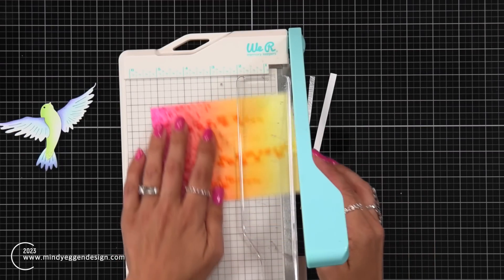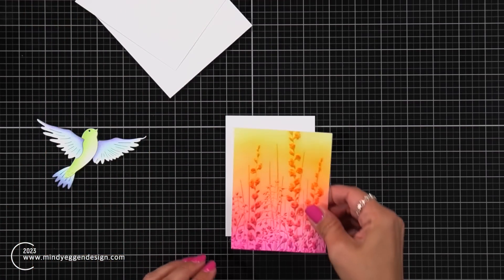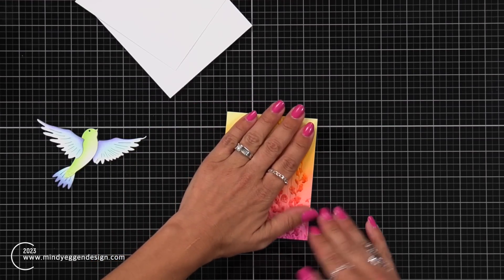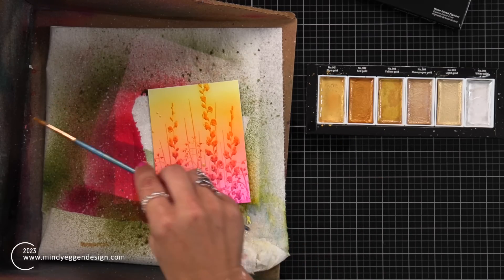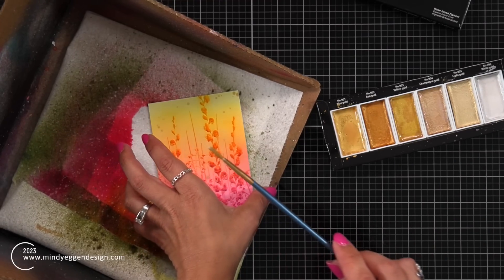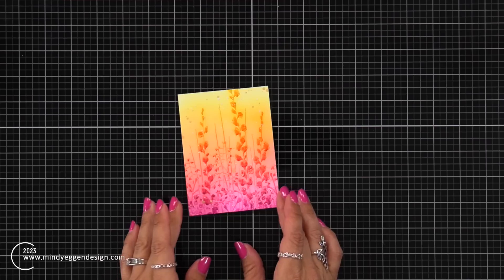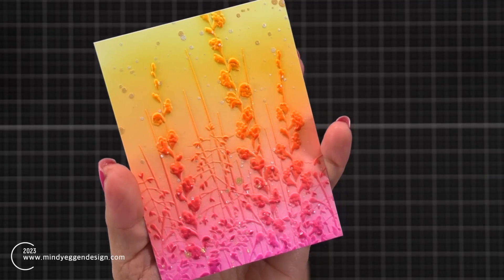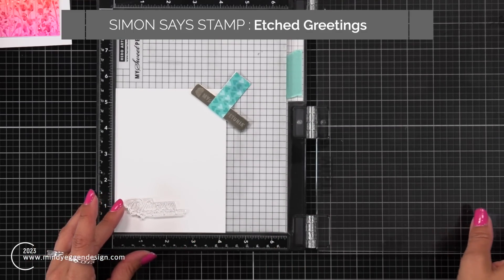I'm trimming my background down to three and a half by four and three quarters inches. I loved that bright colorful background, which would have looked great all on its own, but I wanted to bring in some white space — a white border around it. I trimmed out two more pieces of white cardstock and layered that behind my panel to add stability and a little dimension. Then I'm bringing in some starry colors, adding a couple drops of white gold and white, and just adding flicks to the background for sparkle and shine. As I bring you in for a closer look, you can see all the beautiful splatter. This would be great as a card front all on its own — all you need is a sentiment.